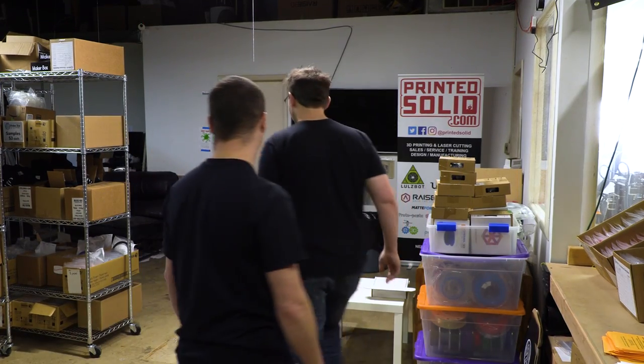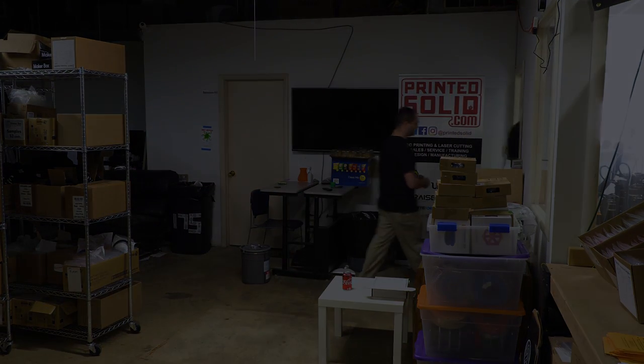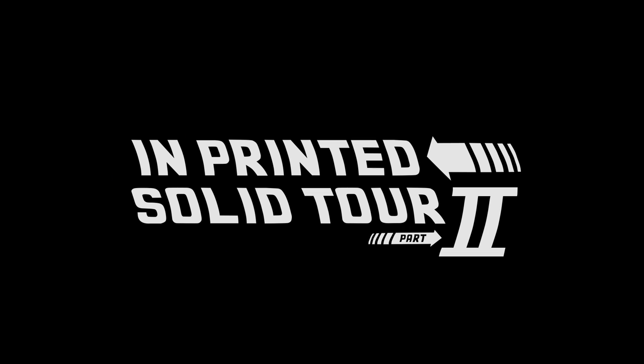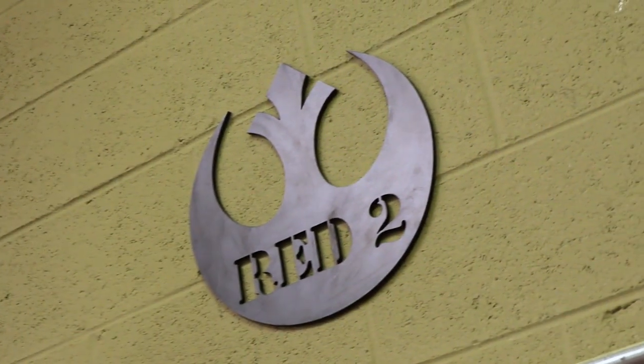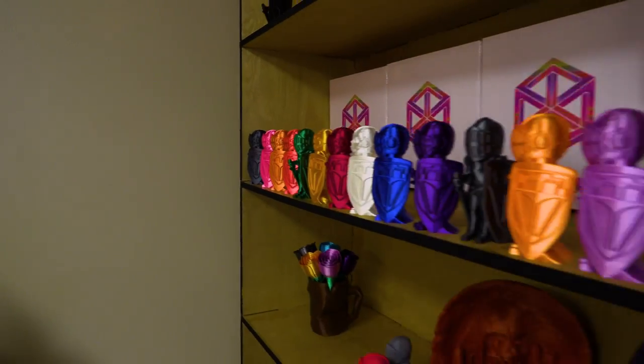There's a lot more here at Printed Solid. How about we do a tour? That sounds good. Let's go. We'll be right back.